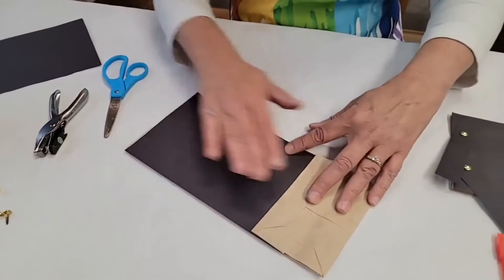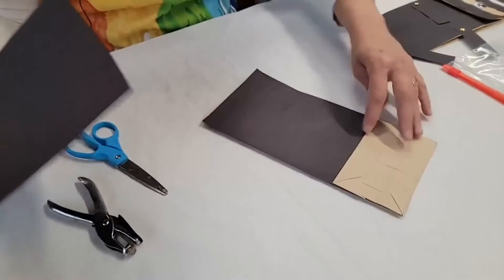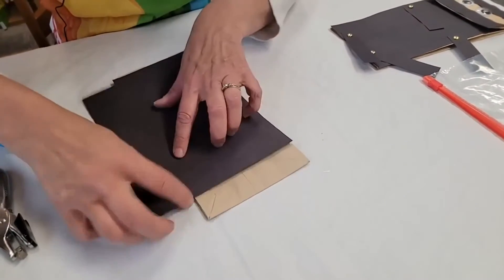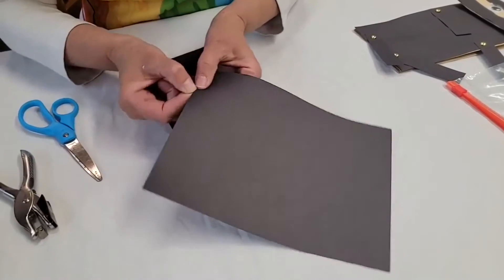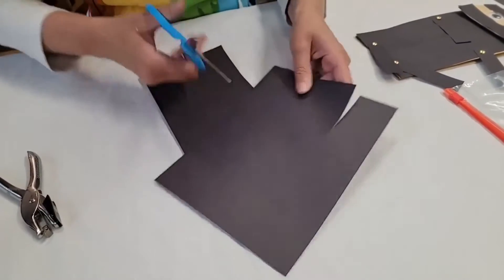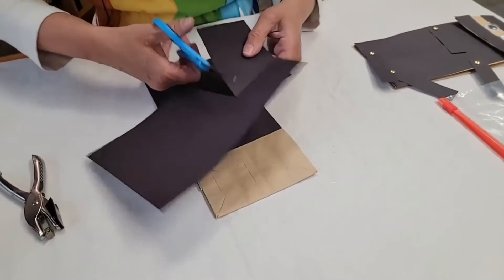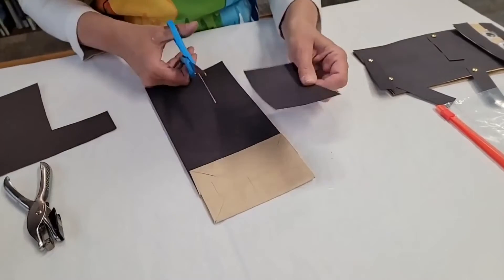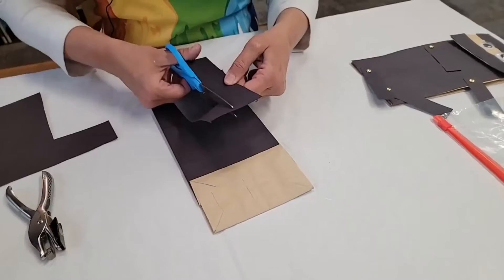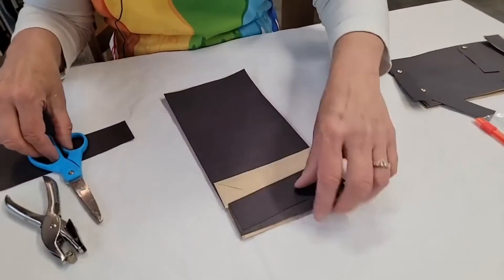Okay, that is our ninja body. Now to make his mask across his face, you're going to take your black paper and sort of measure how far it is — it might be good to mark it with a pencil. I'm going to cut a little bit here and make a rectangle, then cut my rectangle in half. You want to leave some space for the eyes.